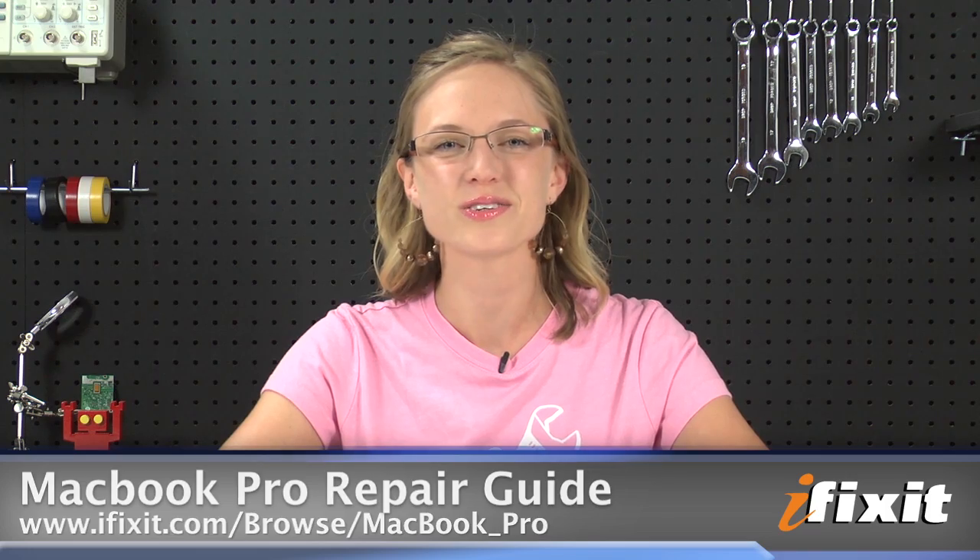Of course, you can find all of the parts and tools for this and many other repairs at ifixit.com. And if you run into any problems during your repairs, there are lots of solutions in the MacBook Pro Repair Guide on our site. If you're watching this on YouTube, don't forget to subscribe to our channel and follow us on Twitter at twitter.com/ifixit. Thanks for watching and happy repairing!